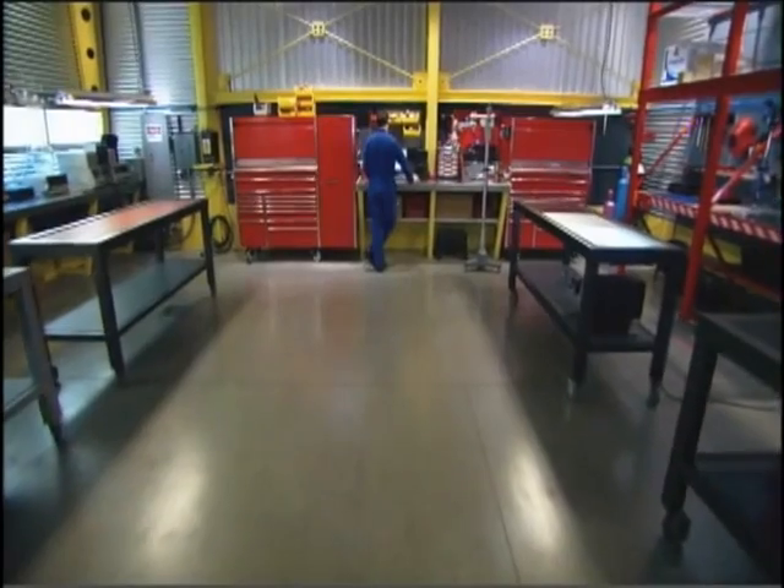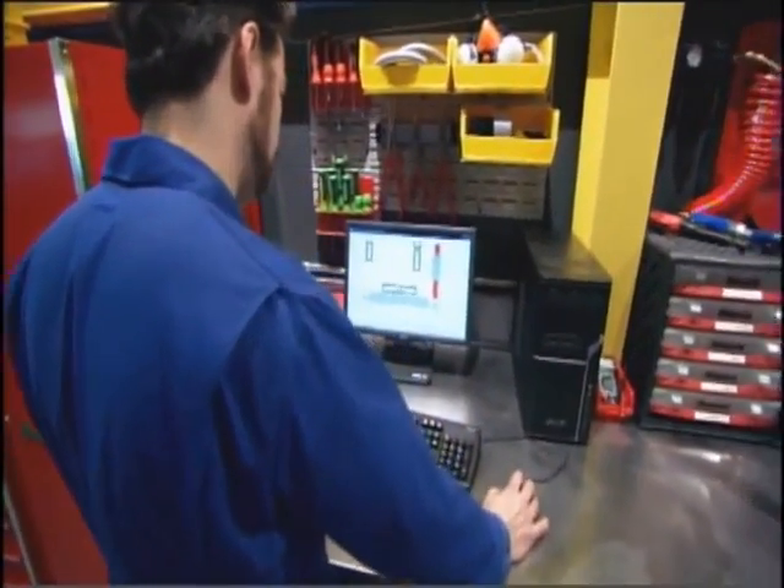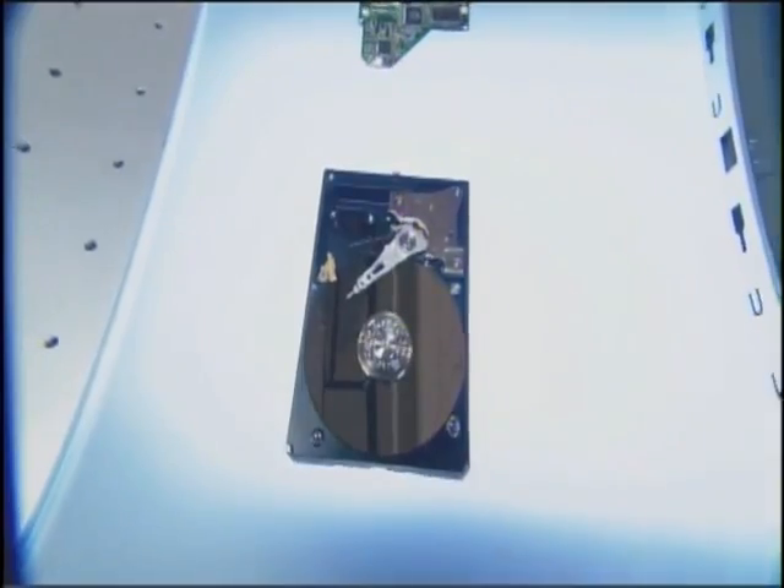Coming up — meet the machine that takes your entire life and shrinks it down to next to nothing. We're removing the brains from your computer. Next on Deconstructed.